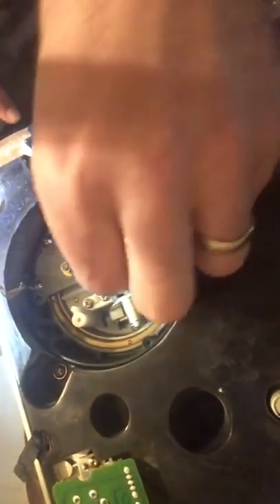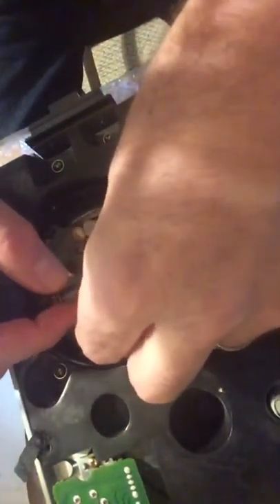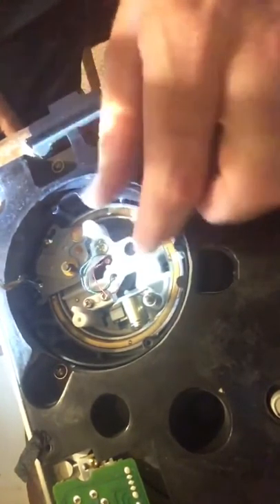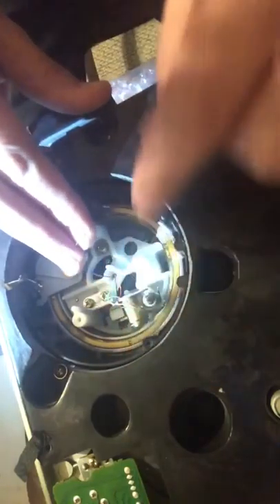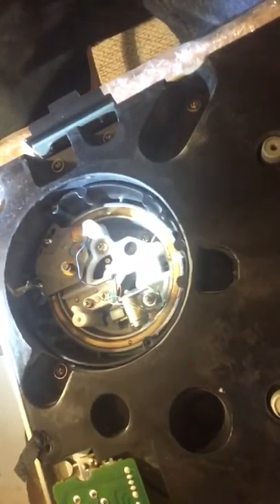Now we're ready to put in our new circuit board. You've got these little teeny fine wires: a blue one, a white one, a red one, a green one, and a black one. The first one the instructions want you to do is the blue one, so pull the blue one out and tuck the other ones out of the way around one of these little posts that's sticking up.